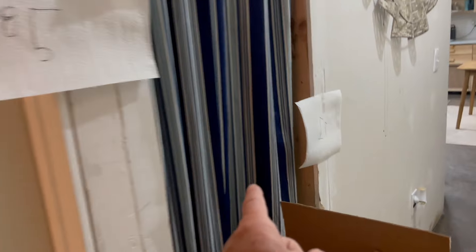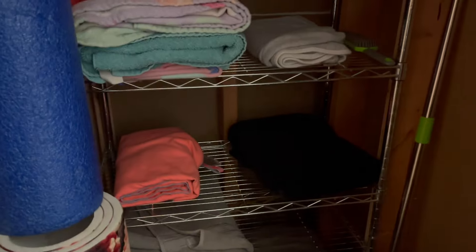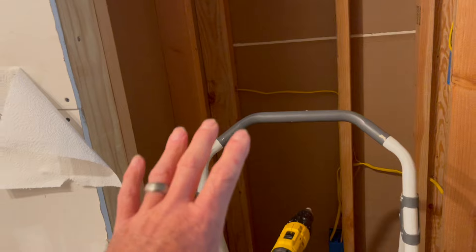This closet here is going to be our linen closet for this bathroom. You can see we already have towels, sheets, and things in here. This will have a finished cabinet look to it — a normal linen closet with cabinet-style doors. This one will actually have a small two-foot door on it.